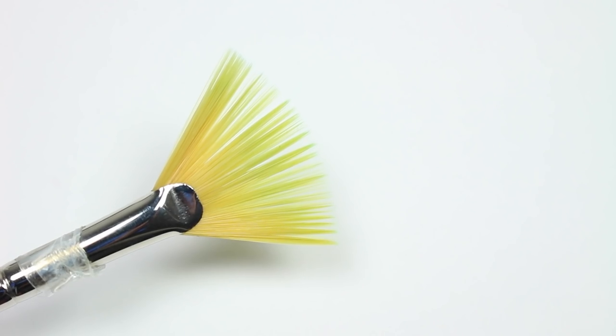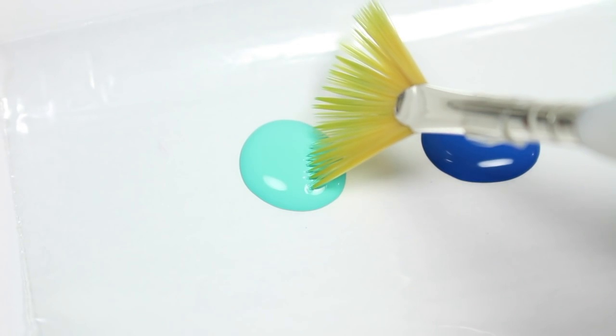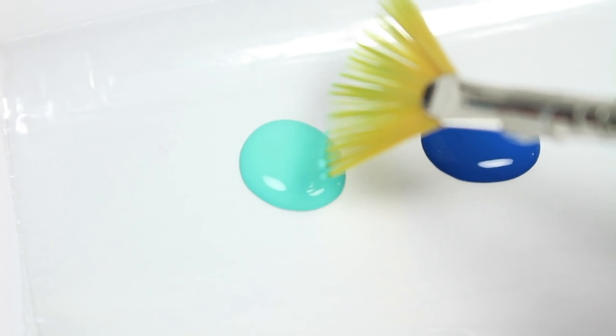I will be using a fan brush and three acrylic paint colors. I'm going to very slightly dip the tip of the fan brush into the paint and then swipe it across my nail.